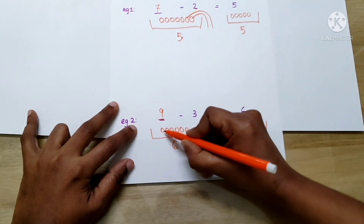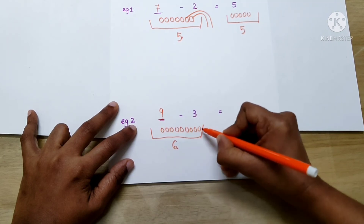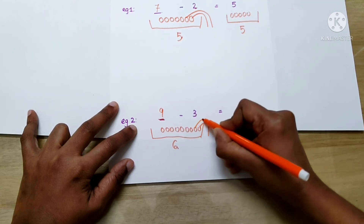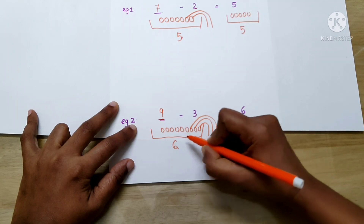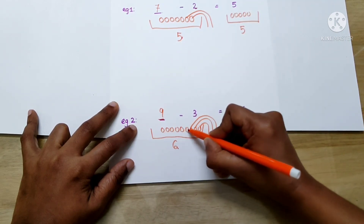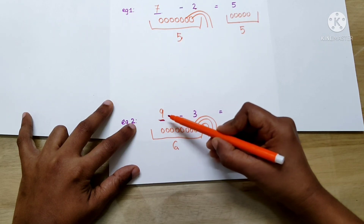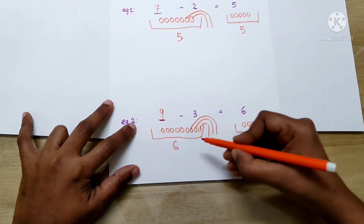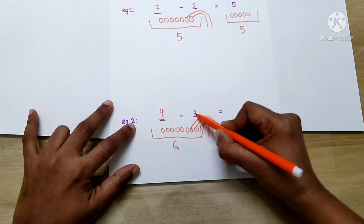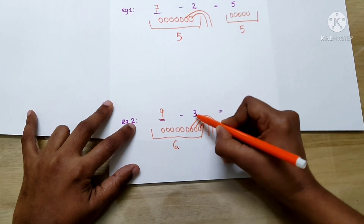We can check the answer here. There were 9 balls in this basket and we took away 3 balls from the basket. So, how many are remaining? 1, 2, 3, 4, 5, 6. So, the answer is correct. If the first number is missing, we have to add the number in the basket to the second number — 6 plus 3, that is, 9.